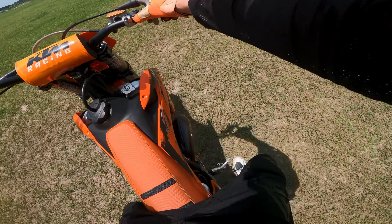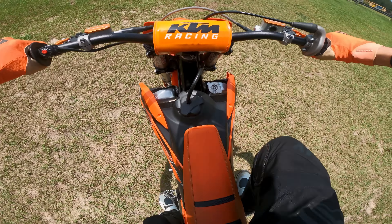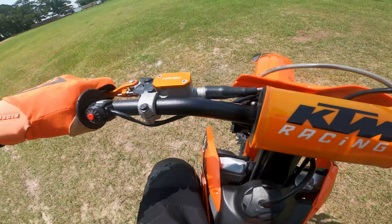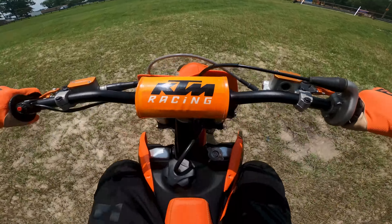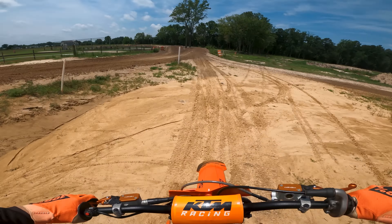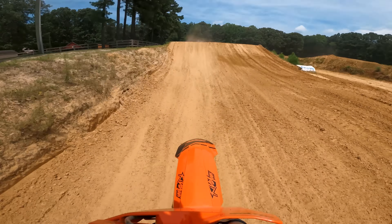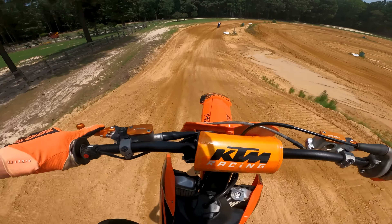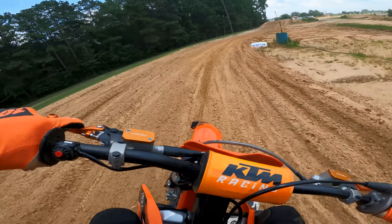I am back on my KTM 150 SX. No way dude, I just blew it. My buddy helped me rebuild it. I had to send the cylinder off because the piston and the rings melted and messed up the inside of the cylinder, so I had to send it off to get replated, and I've just done some heat cycles, so we'll go take it for a rip.